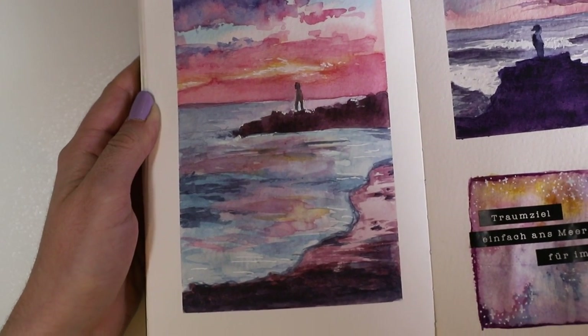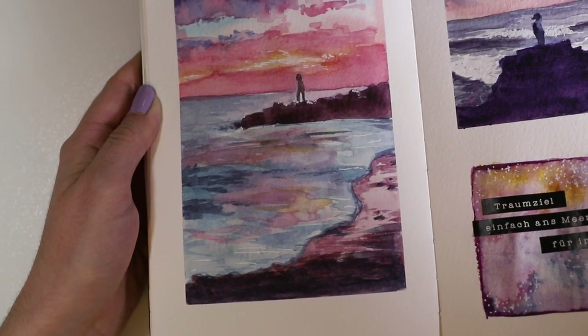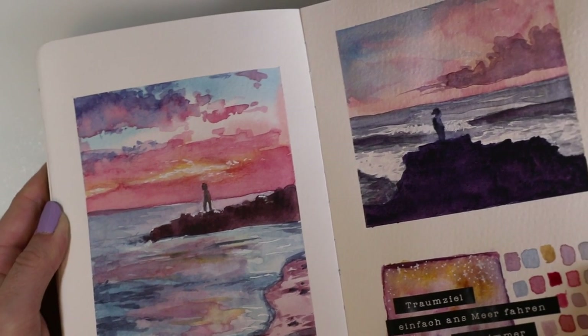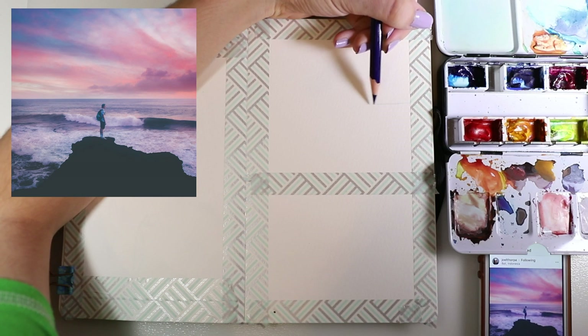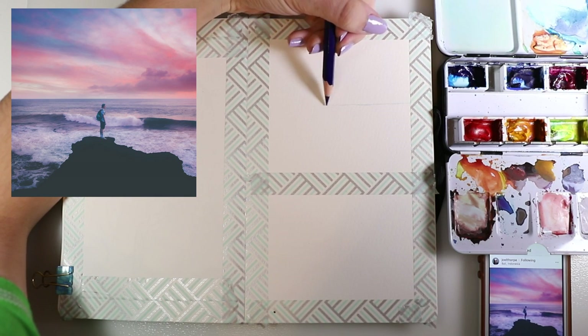Today I'm showing you how to paint two simple watercolor landscapes for beginners. Hey guys, how are you doing?